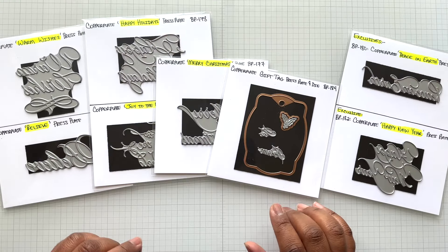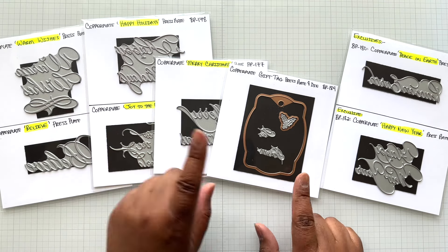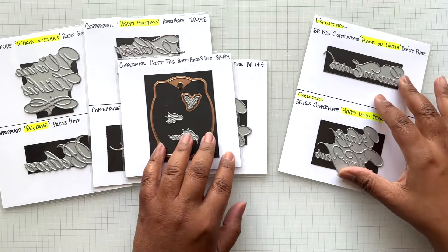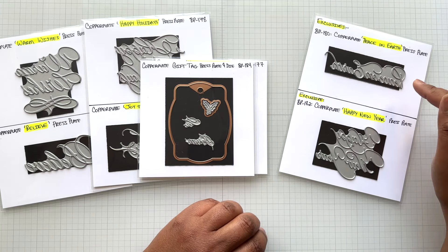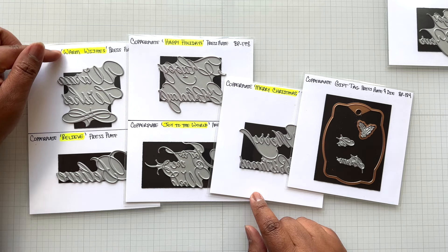Let's get into this video of calligraphy goodness that you can BetterPress and Glimmer. Let's get started. Here are the eight items in the BetterPress Copperplate Holiday Sentiments — five sets of sentiments, one tag die. Over here are the exclusives. So this set of six items includes Warm Wishes, Believe, Happy Holidays, Joy to the World, Merry Christmas, and the Copperplate Gift Tag press plate and die.